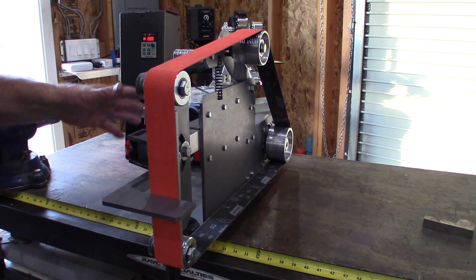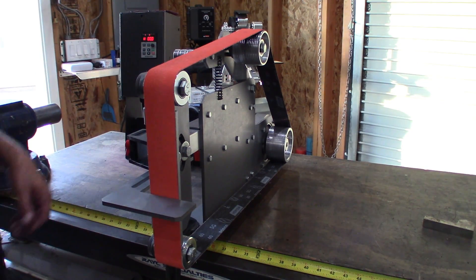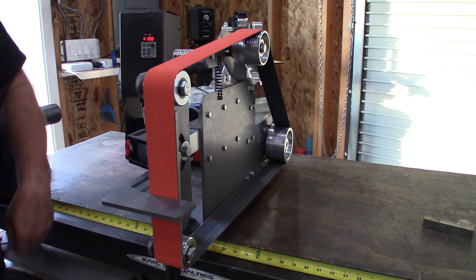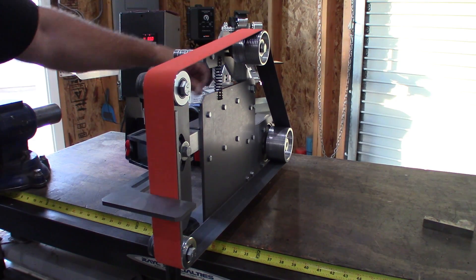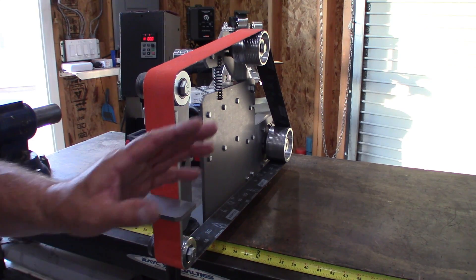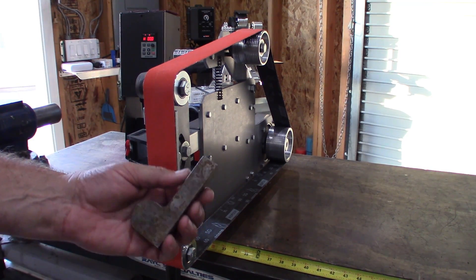One of the biggest problems with grinders are tracking issues. For a budget-friendly grinder, this has zero tracking issues. I have a 60-grit Norton Blaze belt on here and a piece of three-quarter inch scrap steel — let's put it to the test.